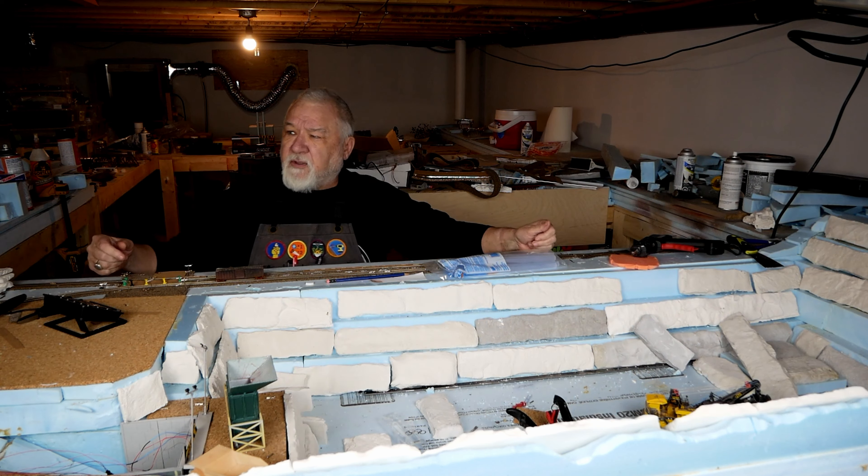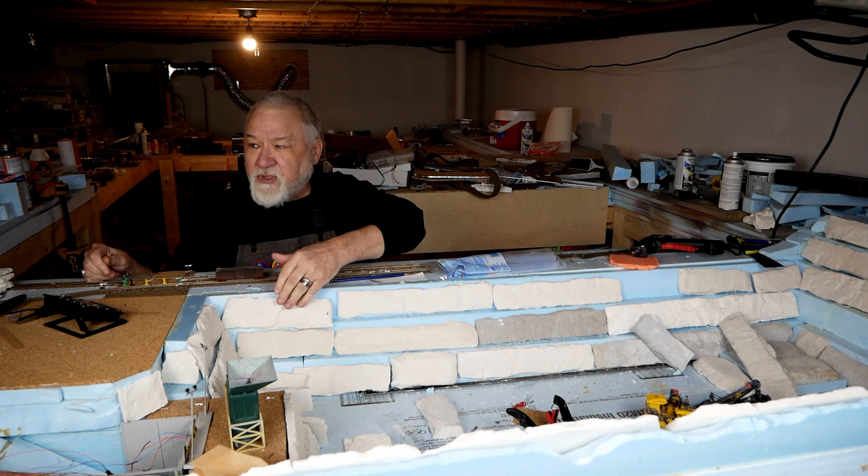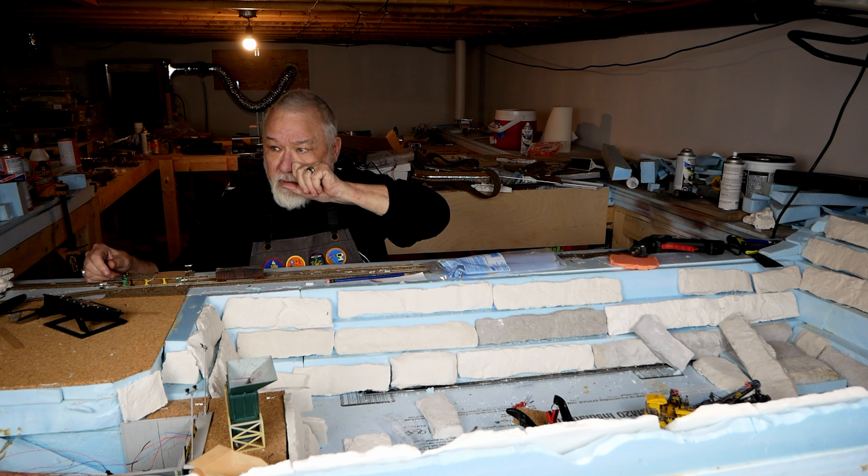I'm just going to switch so you can actually see me. Okay, that's better. We're going to do this wall here and the back wall down at the other end — just those two.